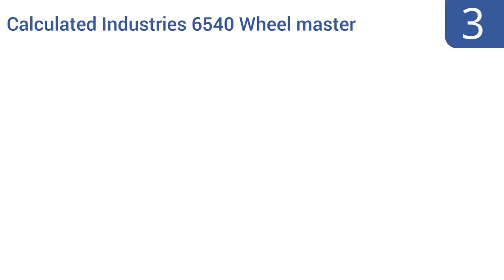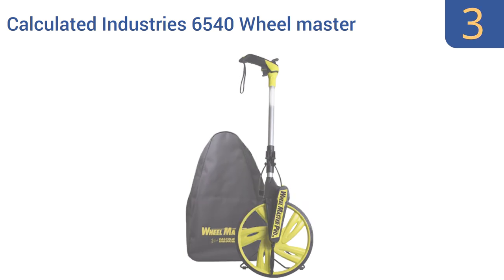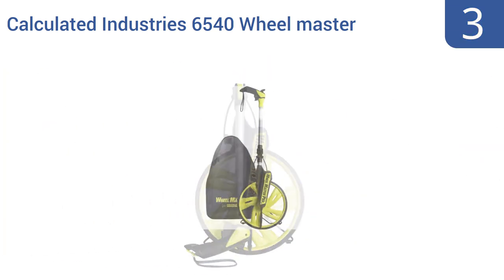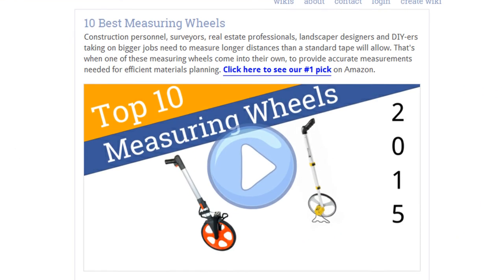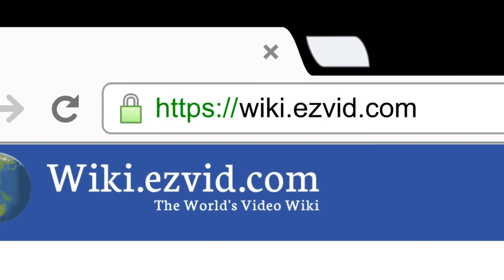Nearing the top of our list at number 3, the commercial-grade Calculated Industries 6540 Wheelmaster is ideal for professionals measuring worksites or planning civic engineering projects. It has an easy-to-use balanced centerline design that promises accurate results. It includes a backpack carrying bag, is ergonomically designed for comfort, and can fold to half its size for easy portability. To see all this stuff, go to wiki.easyvid.com and search for measuring wheels, or click beneath this video.